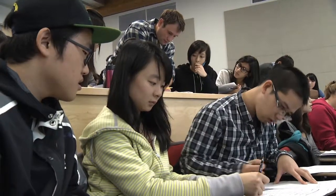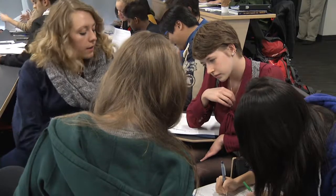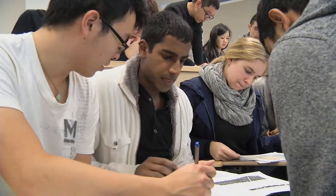Try to prevent groups from sitting four in a row. Groups with two facing two work best because they can share ideas and materials.